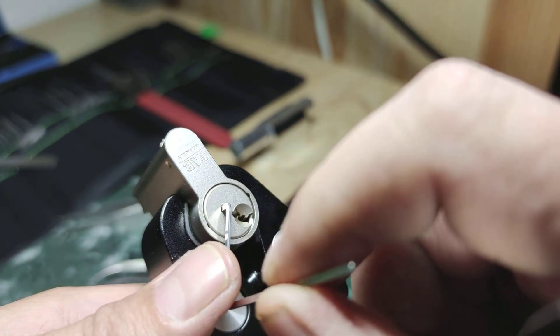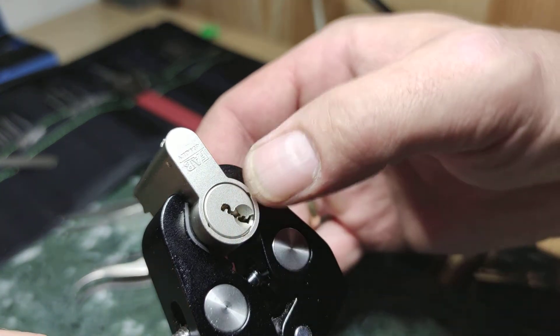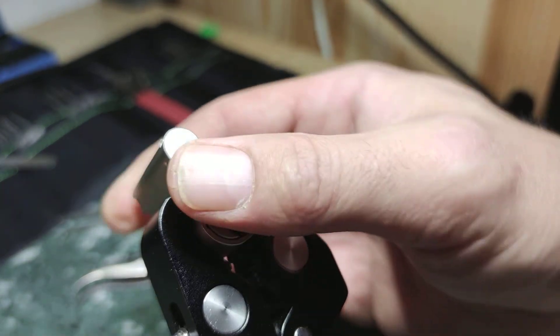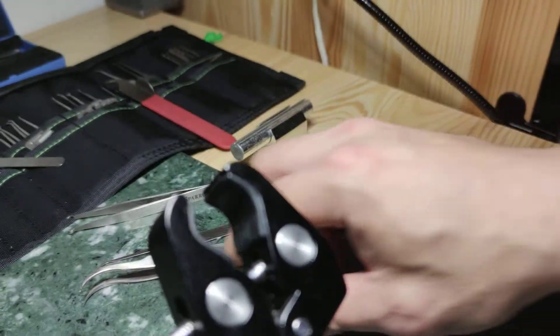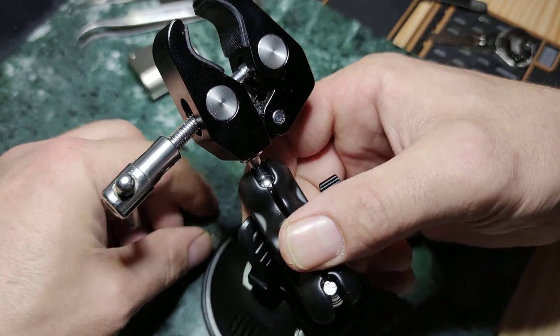Okay, and lock is open. As I said, those weird side pins are not really effective. Now let's open this lock and I will show you what's inside and how this mechanism works.